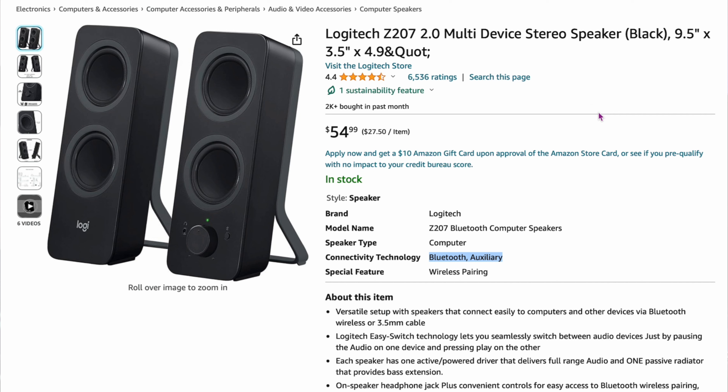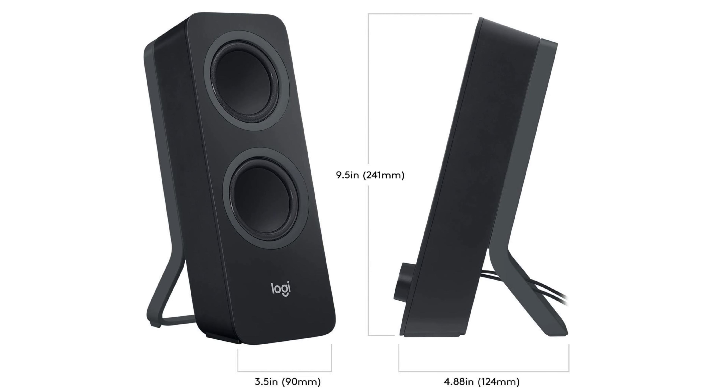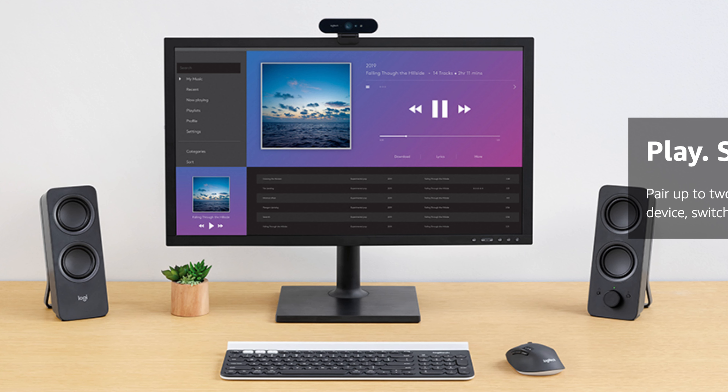For a budget option, a lot of experts recommend the Logitech Z207 2.0. For the price, it has Bluetooth and an aux cable connection. The front has a headphone jack; the back has the aux cable. They're about 9.5 inches tall. These are only $54. If you want a very inexpensive speaker with clean sound that's better than your computer or laptop speakers, $54, you can't go wrong.